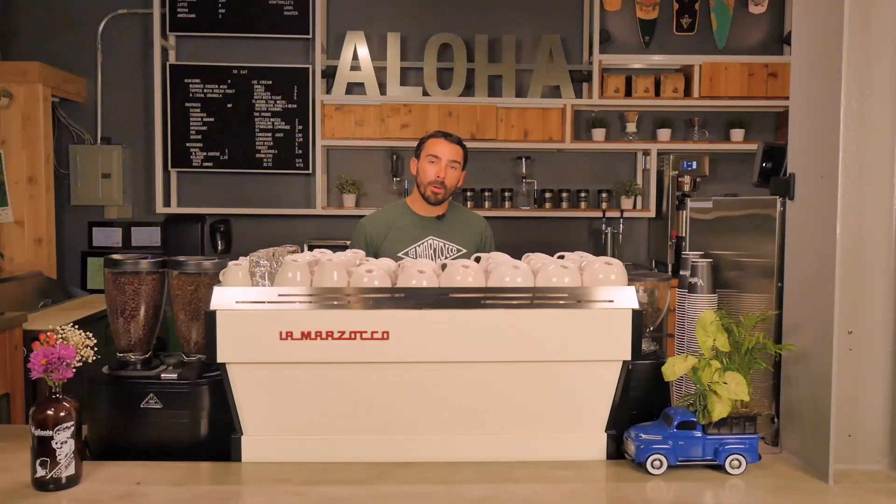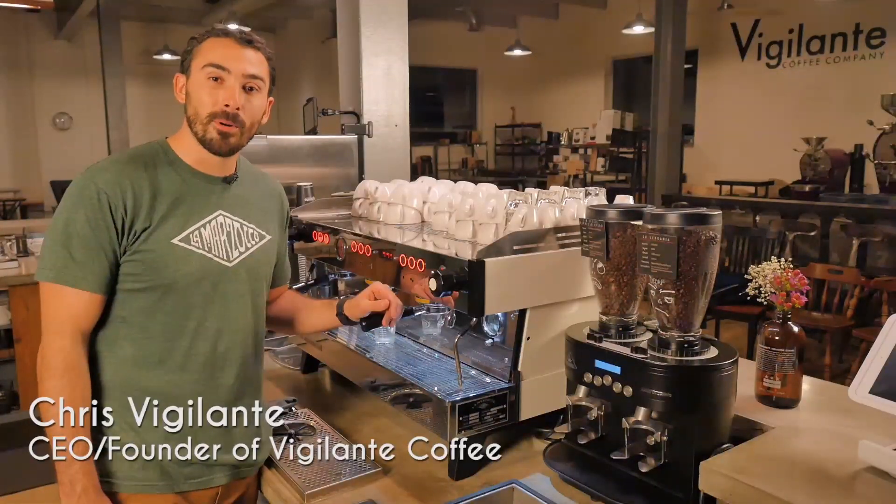Aloha. Welcome back to Vigilante Coffee Brew Works video series. Tonight we're going to teach you how to make a proper shot of espresso. So come back behind the bar and let's learn. Welcome back behind the bar.